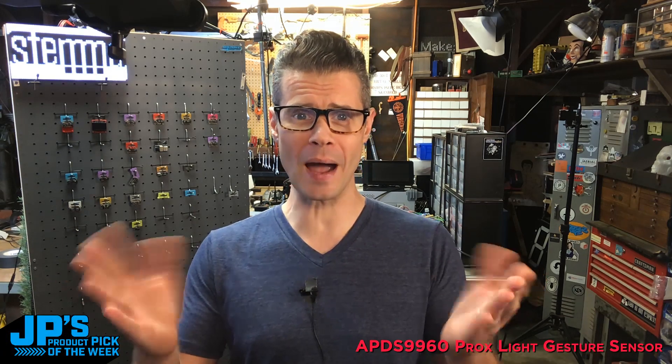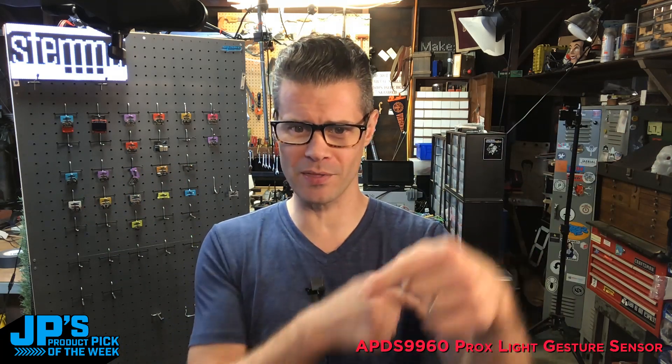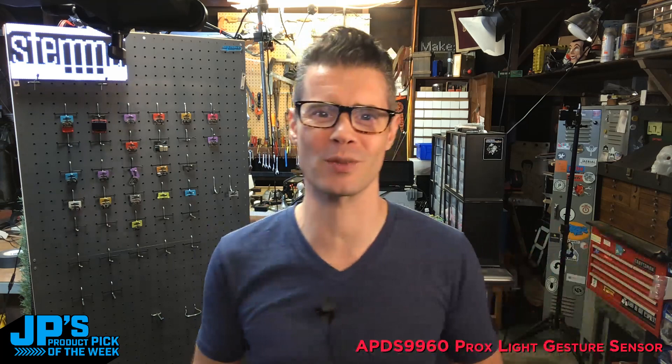Hey, hello, and welcome to JP's Product Pick of the Week. I'm John Park, and this is the time where we find out what I've picked this week and give you some little demos and things. If you don't know how this works, we actually hint pretty heavily with this right here — this will tell you what the Product Pick of the Week is, and I don't mind saying it.